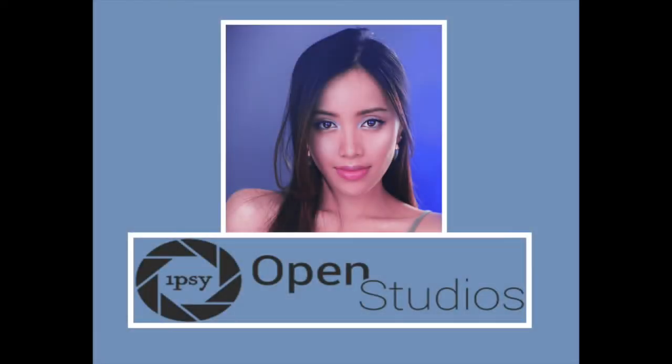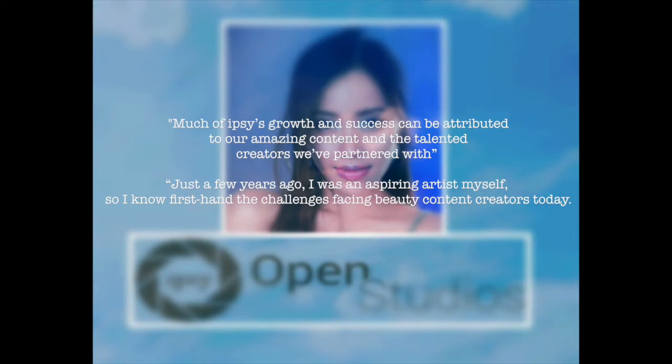Beauty mogul Michelle Phan has launched Epsi Open Studios, where beauty bloggers and creators can have access to production and editing equipment along with studio space, free of charge. In a recent interview, Michelle says much of Epsi's growth and success can be attributed to their amazing content and the talented creators they've partnered with.